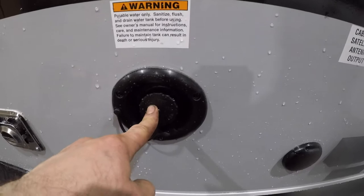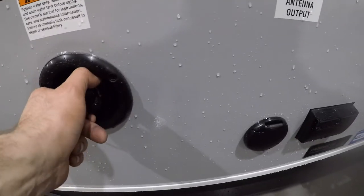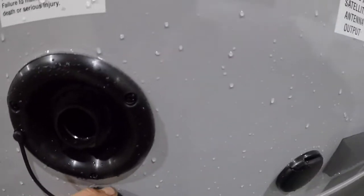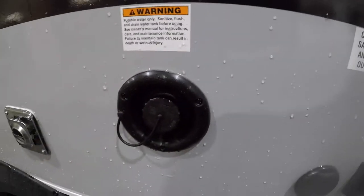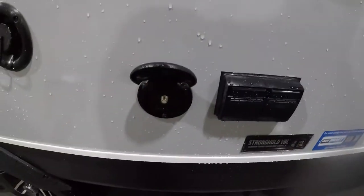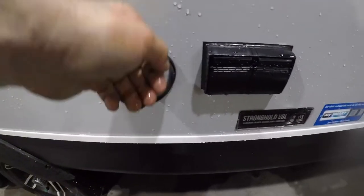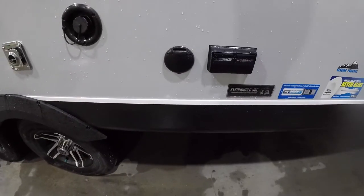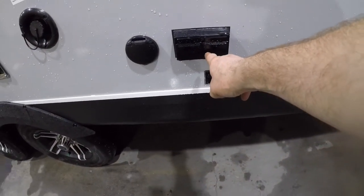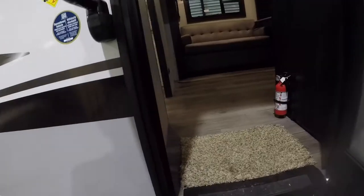Right next to that, we have the potable water input — this is where you fill the fresh water tank. Right next to that, we have the output for your cable so you can watch cable or TV underneath your awning. And beside that, we have your GFCI control plug.